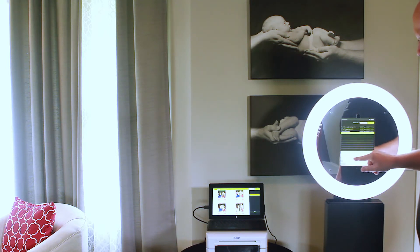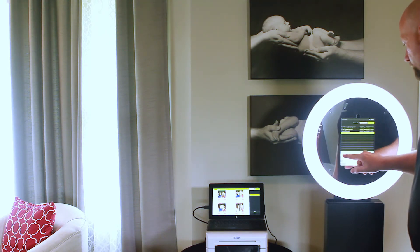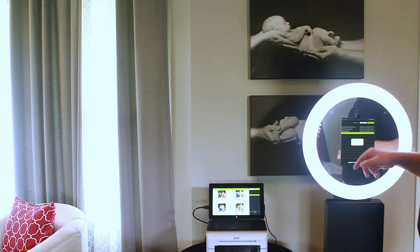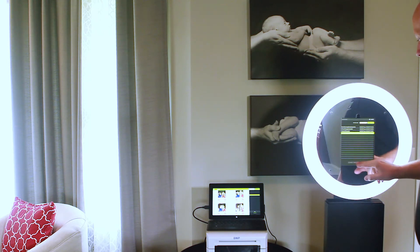I'm going to enter in the IP address that was assigned to the Windows device, then click Connect. It's going to tell me that it found the print server and has connected to it. I'll click OK and start photo booth.